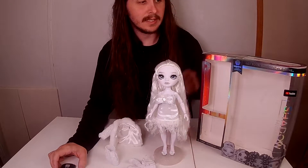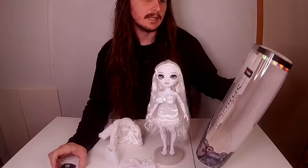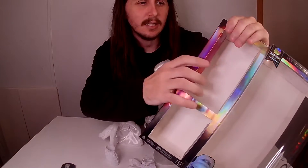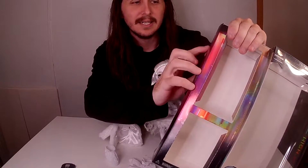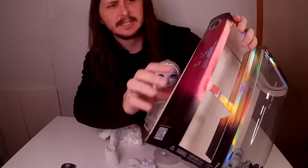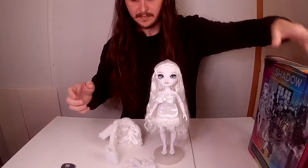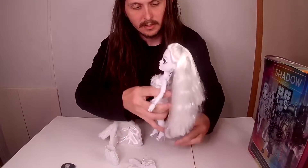Today I'm looking over Shadow High Natasha Zima. Her cosmic focus is called cosmetic chemistry. I like these boxes that tell you, and it has all of them, which I do plan on reviewing all of them at a later date. Let's talk about Natasha herself.